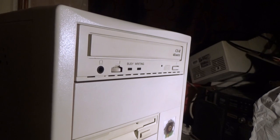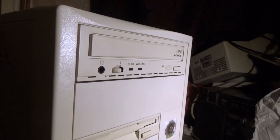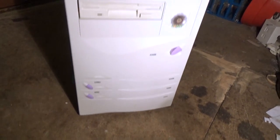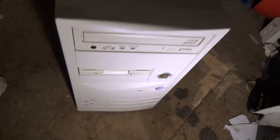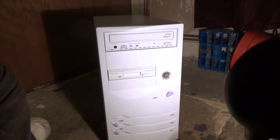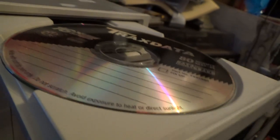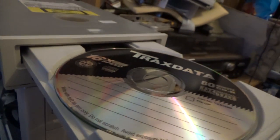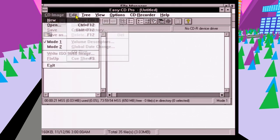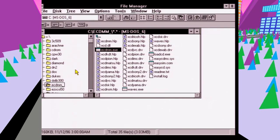In 1995, practically nobody owned a CD burner, but you might have been able to get one. Burners dropped to below a thousand US dollars for the first time, but only just — a $995 price tag wasn't something you'd just impulse buy. That was just the cost of the burner. You'd also need a capable machine, hardware support, and recordable CD-ROMs, which were sometimes upwards of five dollars for a single disc. You can buy a hundred discs for that today.